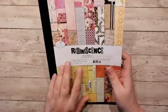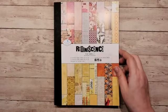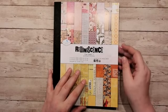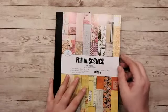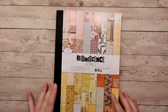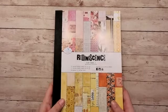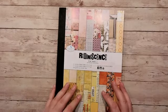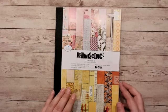Waar bestaat het blok uit? Het bestaat uit 32 dubbelzijdig papier van 120 gram, en 32 dubbelzijdig papier van 250 gram. Dus je hebt met 120 grams en met 250 grams — dat zijn eigenlijk dezelfde patroontjes. Alleen het een is wat steviger dan het andere. Laten we maar doorheen gaan kijken.